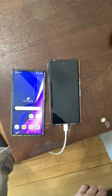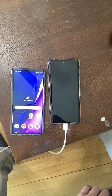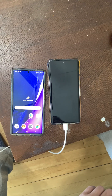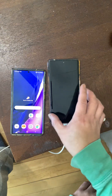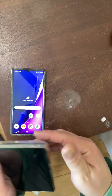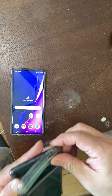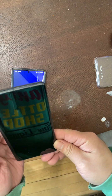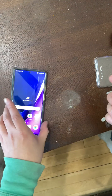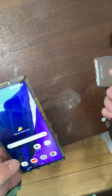Recently I purchased a Pixel 7 Pro, basically brand new from Google. This is the Pixel 7 Pro right here — there's no damage to it whatsoever. I'll take it out of the case. This is my old Samsung phone.